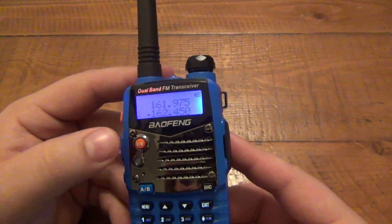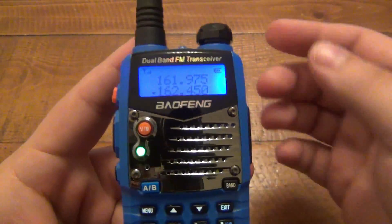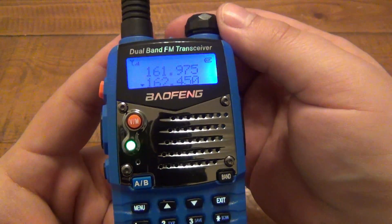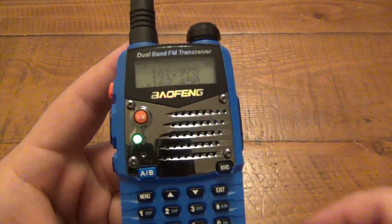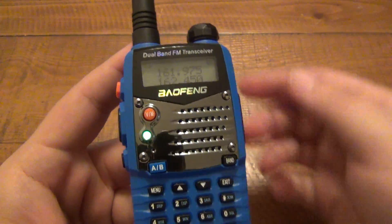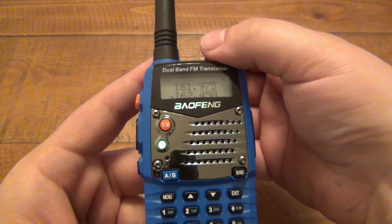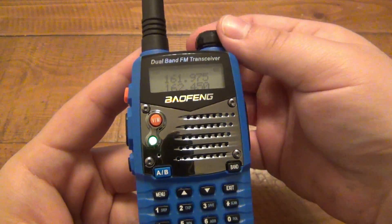So if I switch from channel to frequency mode, I figured out how to find some local weather. 162.450 is the weather station for me anyway. Pretty interesting — this thing gets really loud, way louder than I would ever need it.